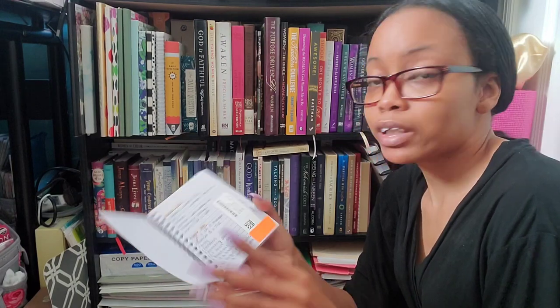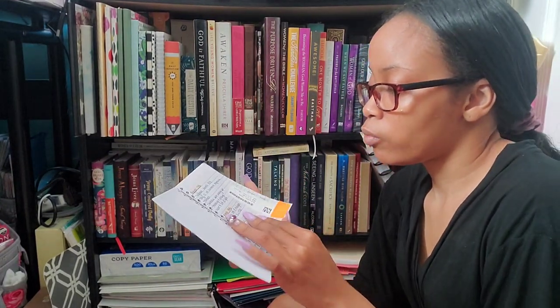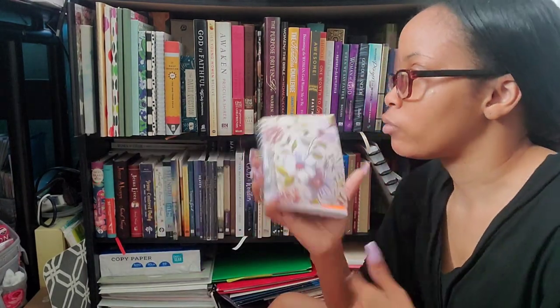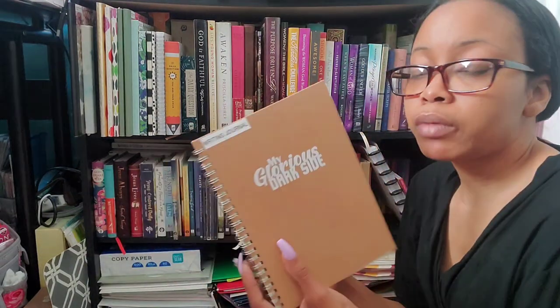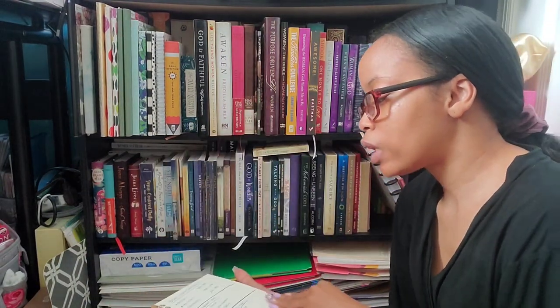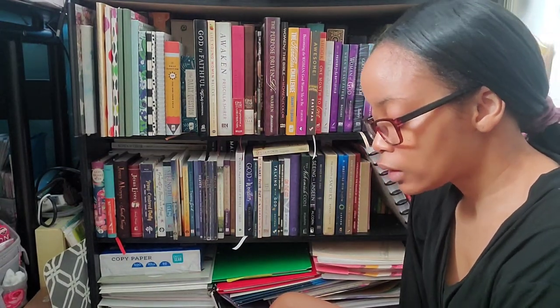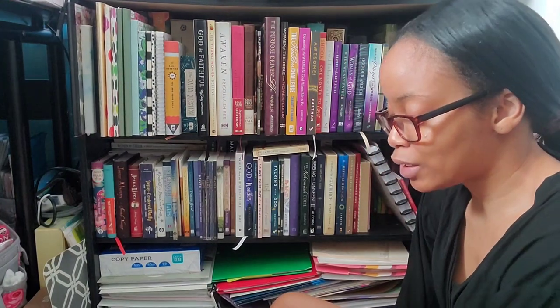This is my migraine journal. I started tracking migraines since August — anytime I have a migraine I write it down and write my thoughts. The last one I have is my writing journal. If you guys don't know, I love writing — writing is my passion. I've written partial books, and I want to write books. God has put it in my heart to write books, but I'm very afraid to do them.